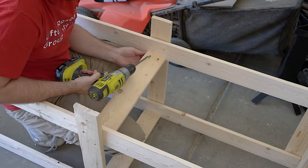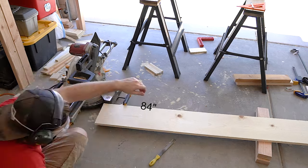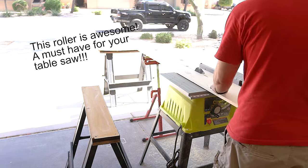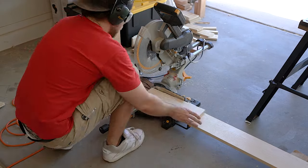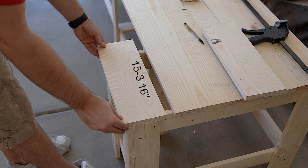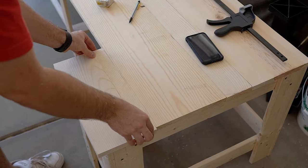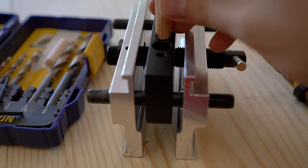The nice thing about using 1x4s for furniture is it's really light, easy to maneuver. I took my 1x10s and cut them at 84 inches — that's 7 feet — then ripped them to fit with a 1 inch overhang. It didn't work out perfectly, so I needed to cut a little sliver. You want the sliver on the inside rather than the outside, and use the larger piece for the forward facing side.